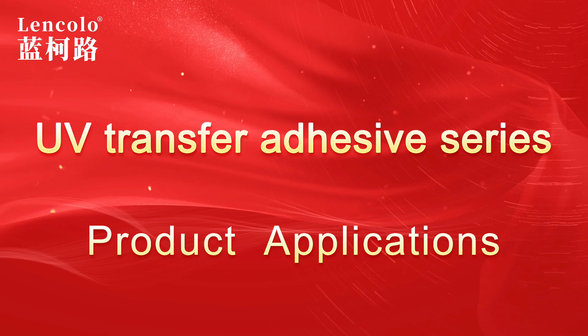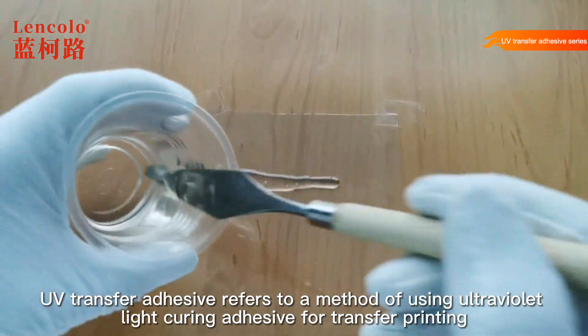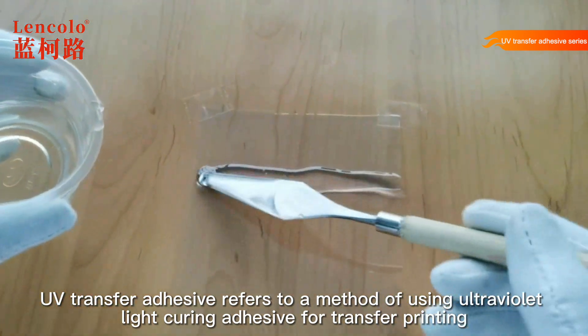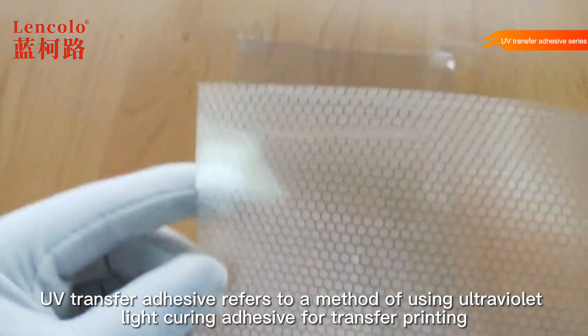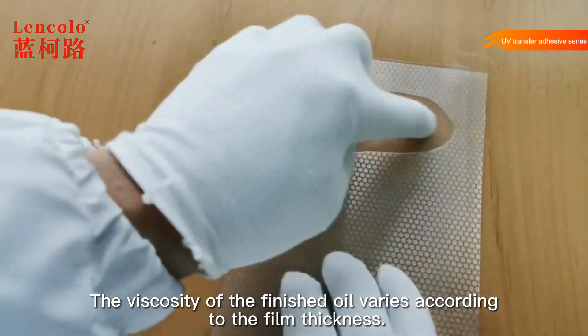UV transfer adhesive series. UV transfer adhesive refers to a method of using ultraviolet light curing adhesive for transfer printing. The viscosity of the finished oil varies according to the film thickness.